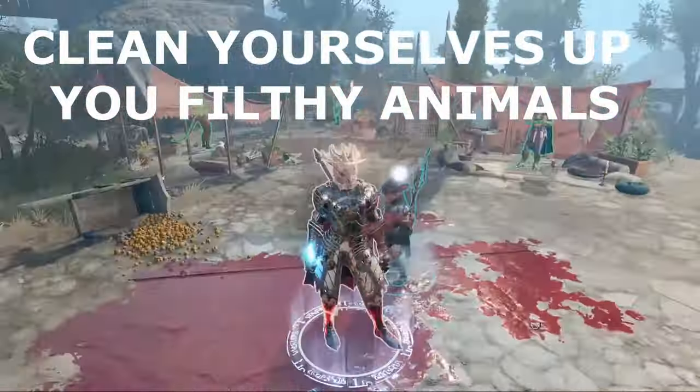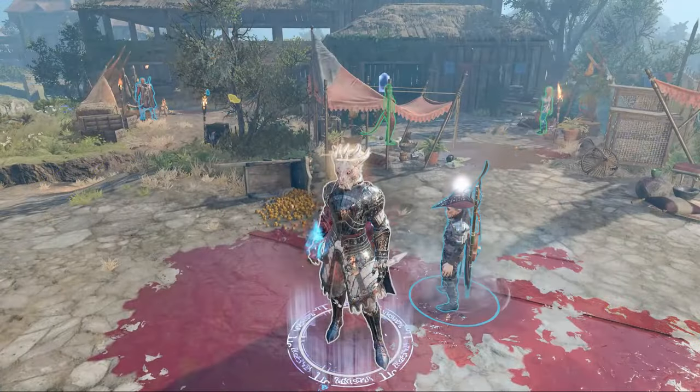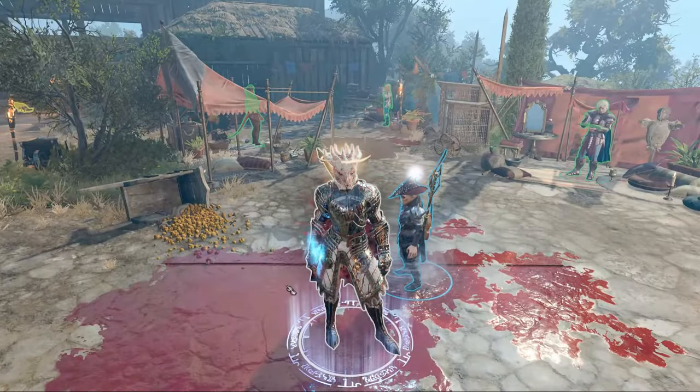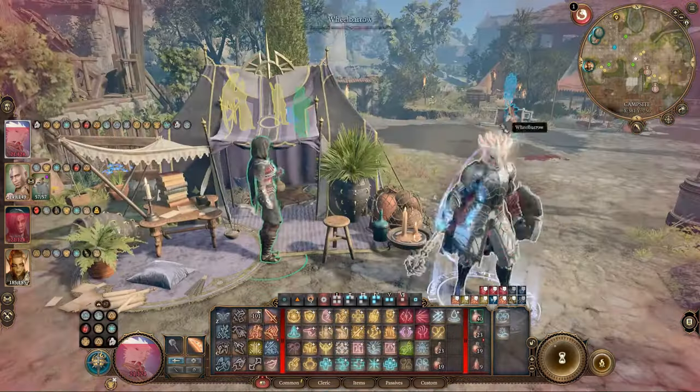Hey adventurers! In Baldur's Gate 3, intense battles and adventures can leave your character's face covered in mud, blood, and bruises. But fear not, there are ways to keep your character fresh and clean.